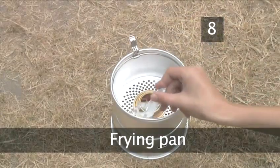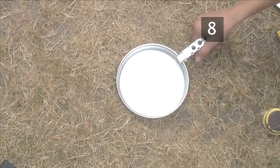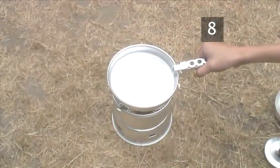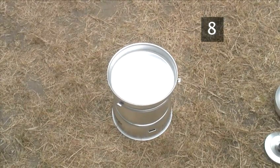Step 8. Frying pan. If you want to use the frying pan, use the detachable handle to lift the hooks and then sit the frying pan over the heat. Use this detachable handle to lift the pan off the windshield.